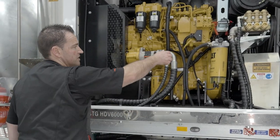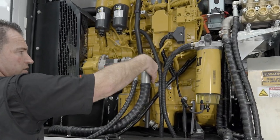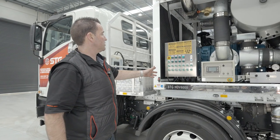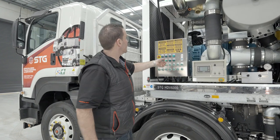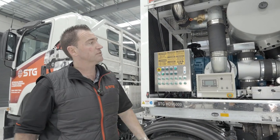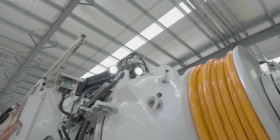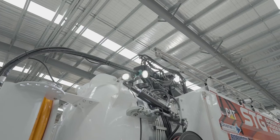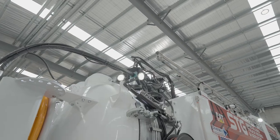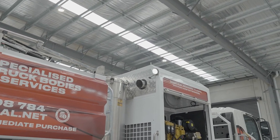And then we'll just have a quick look at the engine dipstick on the cat engine - just located here, that all looks good. So here we'll just check our work lights and our cabinet lights. Cabinet lights, both working. Work lights - we've got one on the boom here, and then to the rear, two up there on the passenger side, and two over here on the driver's side. And over here, if we need to get access and it's a bit dark, we've also got an extra light up there as well.